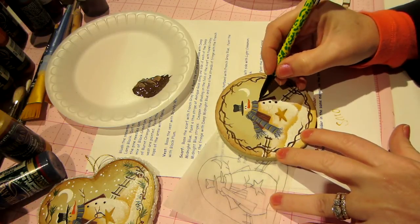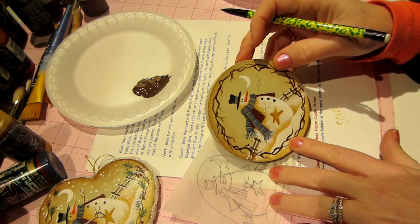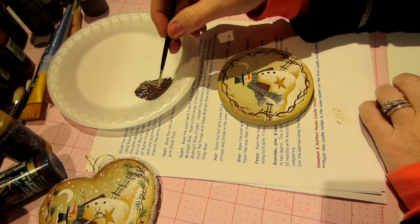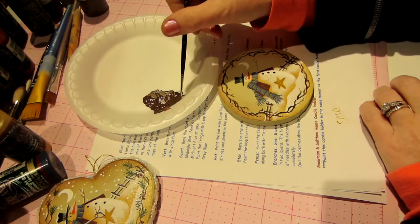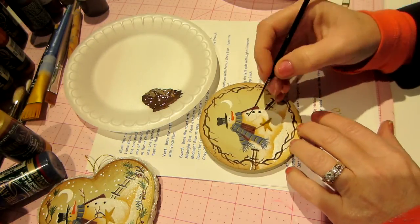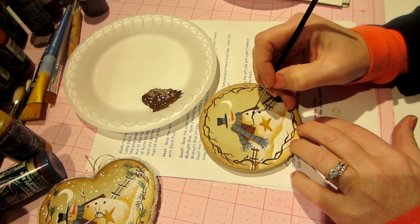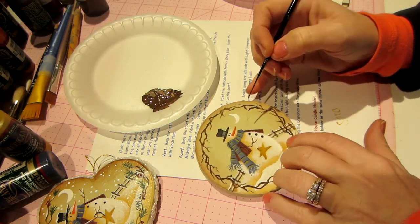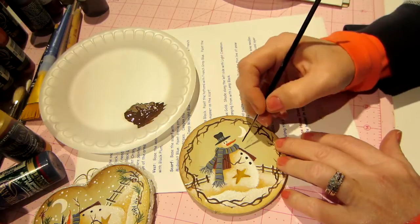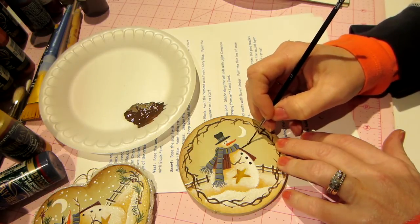Those are pretty good. I'm going to take my burnt umber and go right over that with my script liner, in a similar way to the ones that go around the piece. You just want to let the paint — my brush is really loaded — and just kind of wiggle it down onto his body. That's a branch, a bent branch. He's holding the star; we'll put a hook on that in a minute. Same thing here — just let the brush do the work.